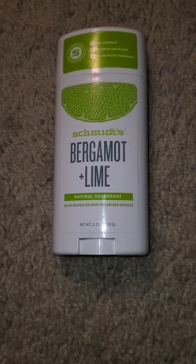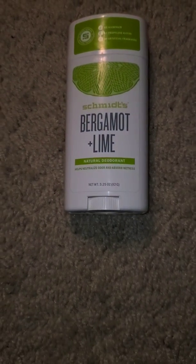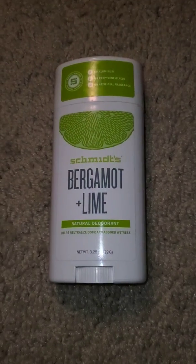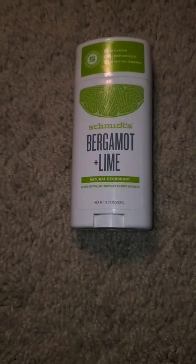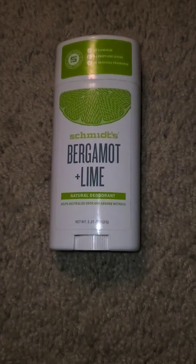I told y'all my armpits are very sensitive — my skin in general is very sensitive. Some things I just cannot use, and baking soda as a heavy ingredient in deodorant will break my arms out in a rash, cause pain, and so on.